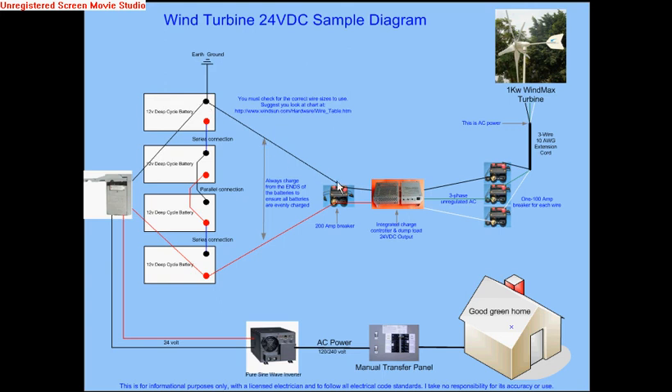You need to make sure that you understand what kind of wiring to use throughout this circuit, all the way through to the house, by checking wire charts that are available on the internet. There are also wire size calculators that allow you to figure out how long the wire needs to be run, how many amps it needs to carry, and it will tell you what size wire you should use.